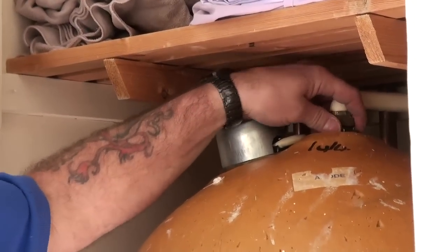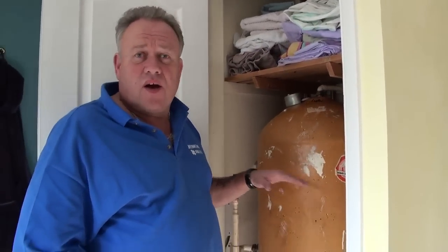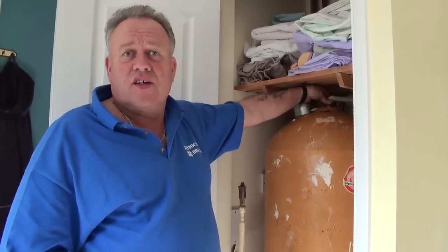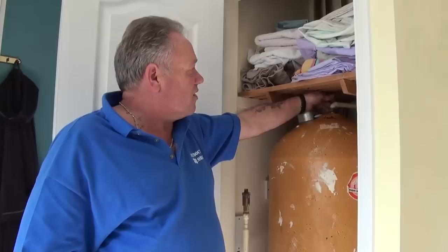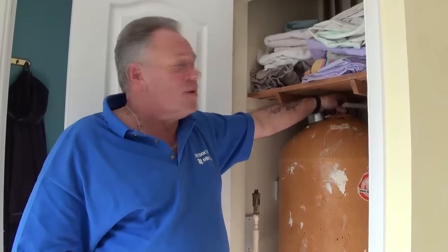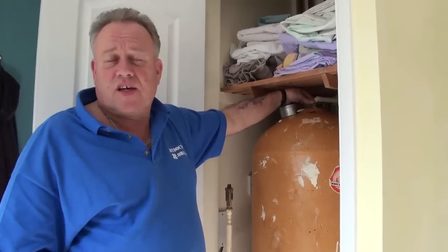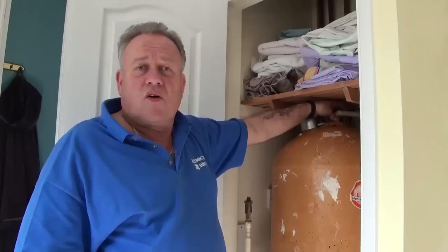The other way of getting hot water from your cylinder to the pump is via a Surrey flange. The Surrey flange differs from the Essex flange in that it is fitted to the top of the cylinder, where the hot water ordinarily comes out. It reaches down about a third of the way into the cylinder, ensuring no air is taken when the pump calls for water, and it also provides priority use of the cylinder. When the power shower is turned on, the Surrey flange ensures that hot water from the cylinder goes to the pump first, even if the bath tap or bathroom hot tap is turned on at the same time.